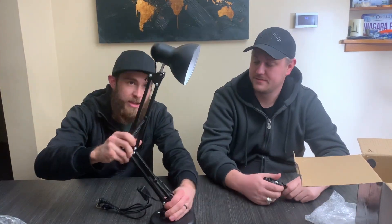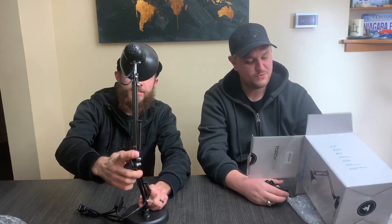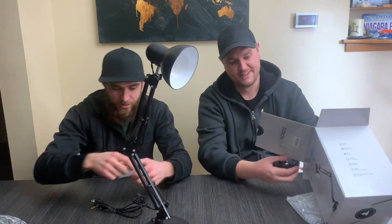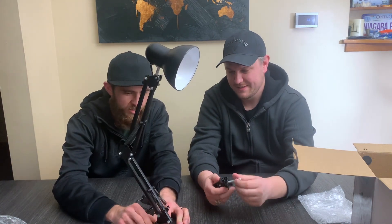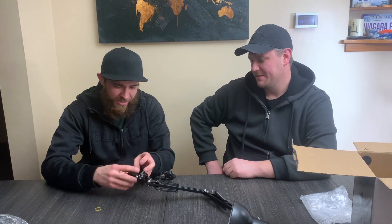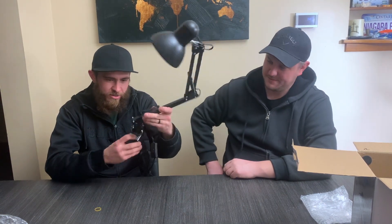This is the base — looks like some assembly is required. It didn't even come with a light bulb, but it came with instructions. It has a clip with multiple different angles. It reminds me of the little Pixar lamp that would dance around at the beginning of the movie — basically the cheap Amazon version of that. The black is so sleek.